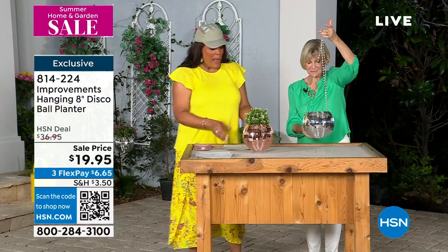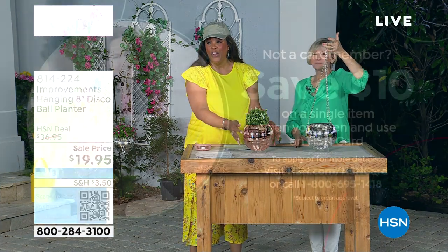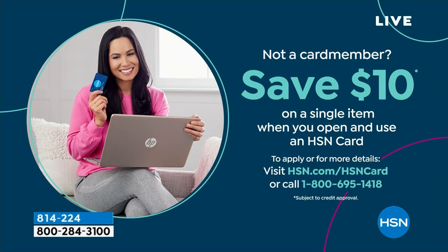$19.95. I personally love this beautiful champagne — it's very rich. Let's make this a $9 purchase for you: if you want to open up your HSN card, you are going to save $10. So instead of $19.95, it's going to be $9.95. Call the number on your screen and you get $10 — that's free money that we give you so you can start shopping right now.